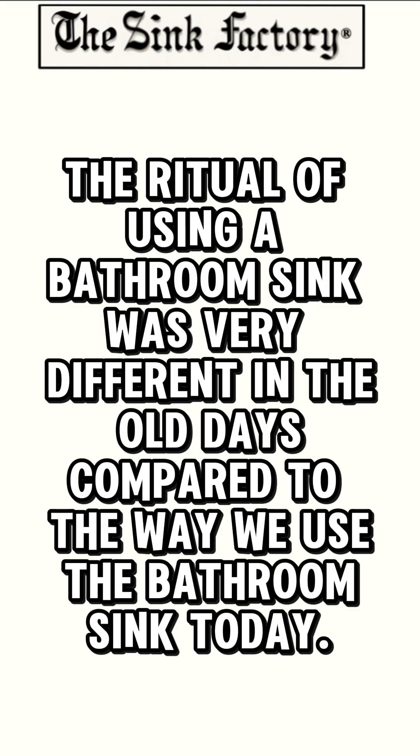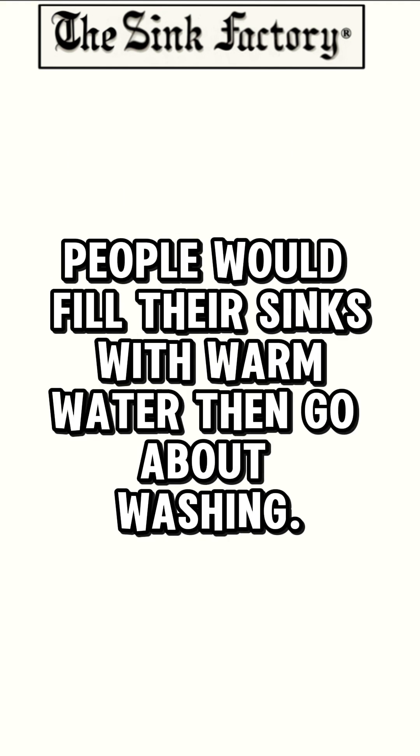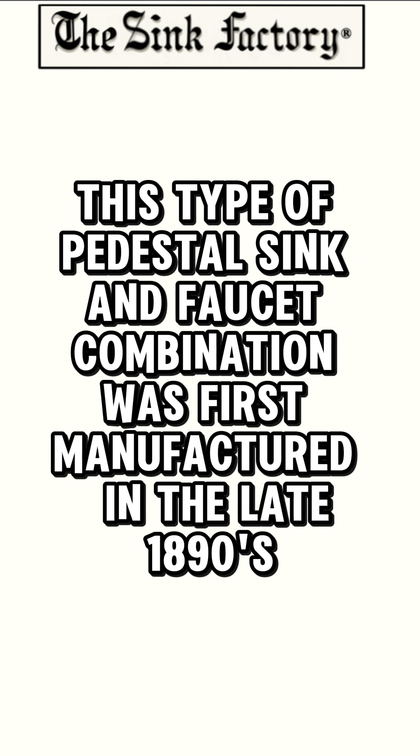The ritual of using a bathroom sink was very different in the old days compared to the way we use the bathroom sink today. People would fill their sinks with warm water, then go about washing. Therefore, there was no need to have the water outlet high above the basin. This type of pedestal sink and faucet combination was first manufactured in the late 1890s.